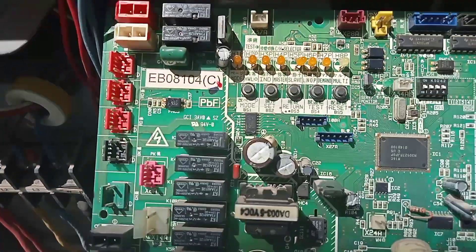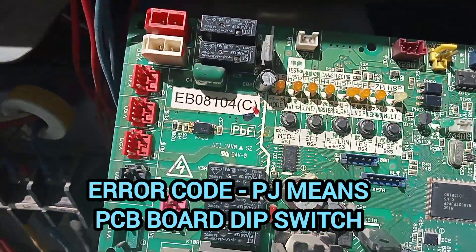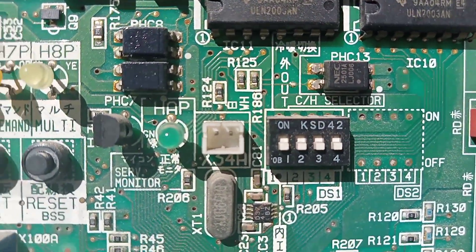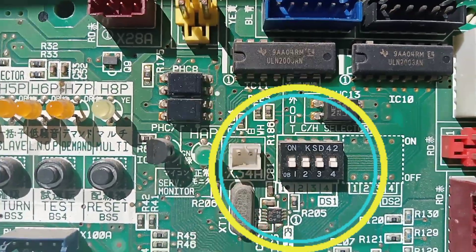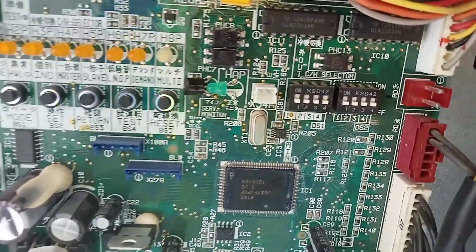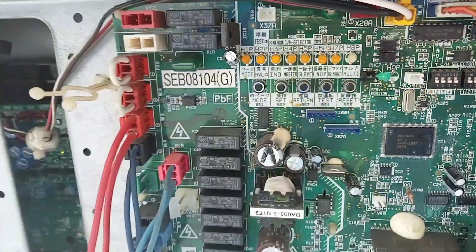I found the problem. The PJ error code is caused by a DIP switch mismatch on the new PCB board. The old PCB had four DIP switches with only switch four and switch one active, but the new PCB board has a different switch configuration, so we need to adjust the DIP switches.